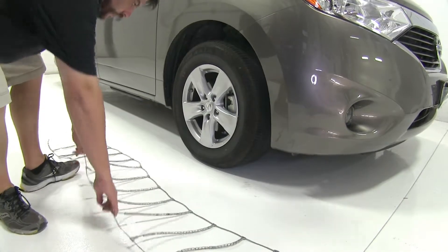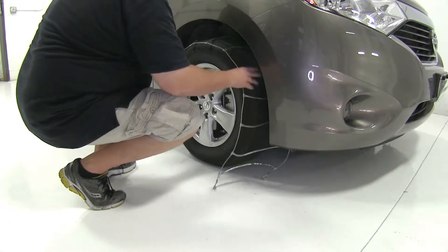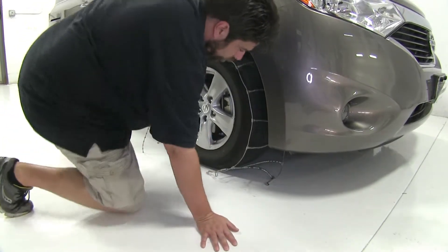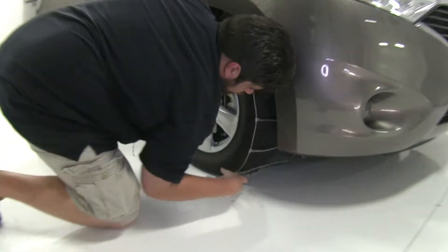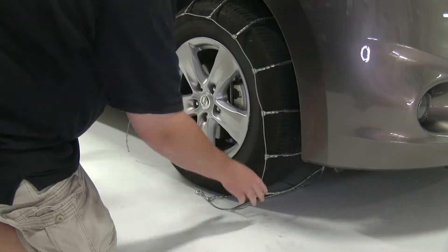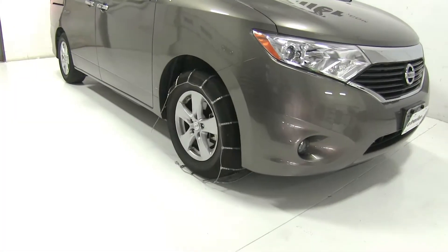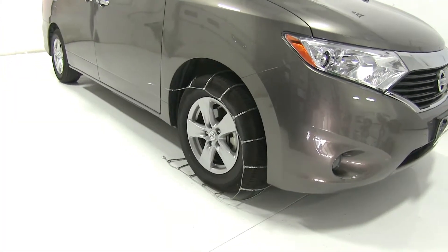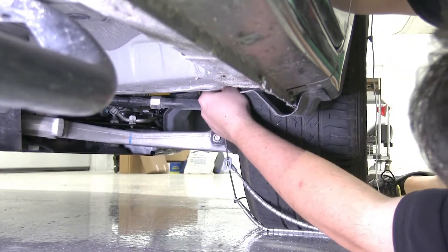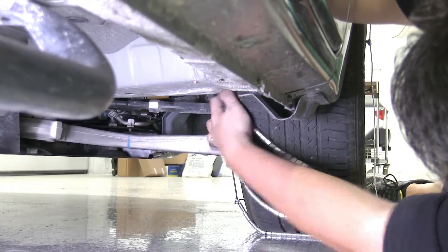Now we'll go ahead and take our chains and set them on our tire, making sure we push these as far front as possible and that they're sitting evenly on the tire as well. Then I'll drive forward in the car just a little bit so we can make our connections. We're going to take this end and try to get as many of the marks here as we can. It looks like we can only get up to at most two.